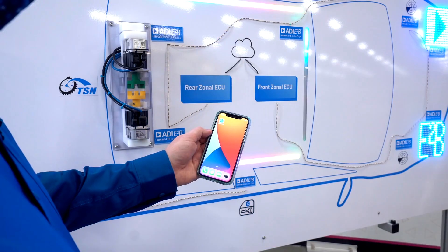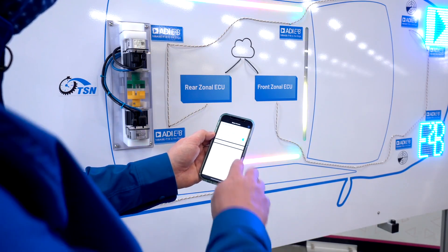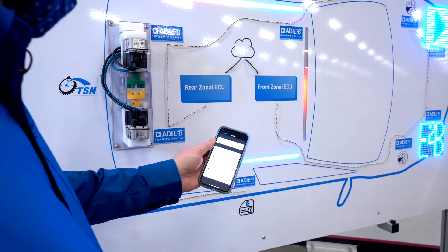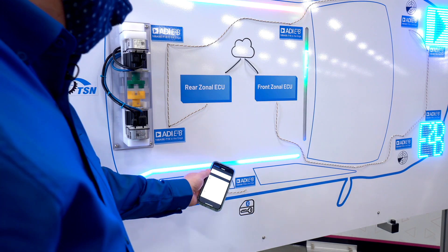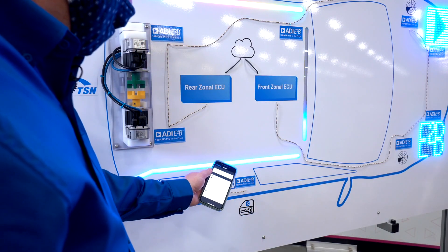Next, on the rear zone, we show BLE modules used for keyless entry applications. I connect my cell phone to one of these BLE modules and the ambient light LED strip indicates my phone's distance to the car. As I move, you can see the change in distance reflected by the lighting strip. Again, both the BLE node and the lighting node do not use an MCU for Ethernet connectivity.